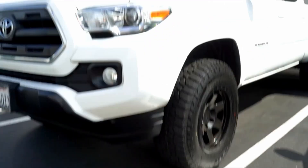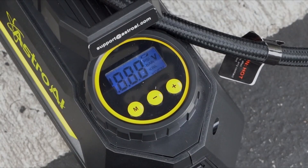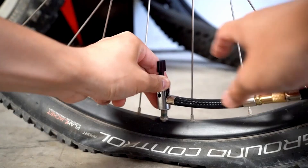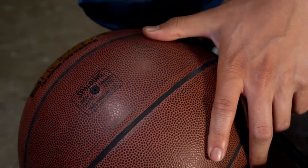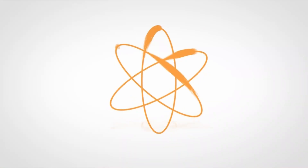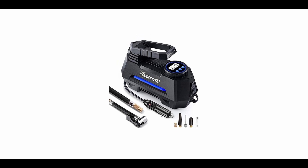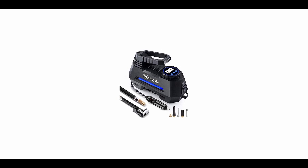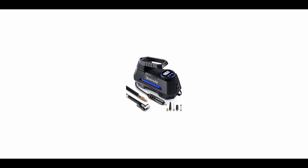This portable car tire inflator is only compatible with 12-volt 10-ampere vehicle-mounted cigarette lighters. For better operation, please take a short rest after long continuous use. High-quality materials were sourced for this tire inflator. It can inflate a 195/55 R15 car tire from 0 to 35 PSI in under 5 minutes.